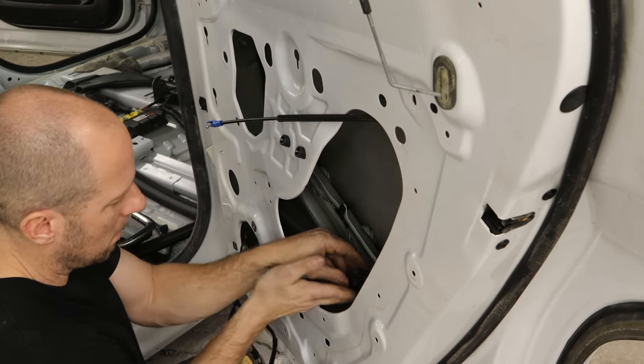Feed the cable for the door handle through, line up our two little dimples at the top, and push the water barrier on. We can reconnect our door handle, slide the cable in, pull the wire through for the window switch, and route our door lock. Set the door panel into the tabs and the clips on the top, then push it in. Run the two bolts in behind the door grab handle and the one behind the door handle. Put our little caps in.